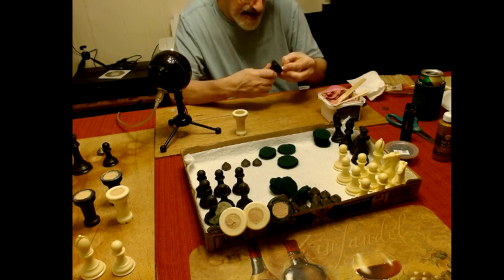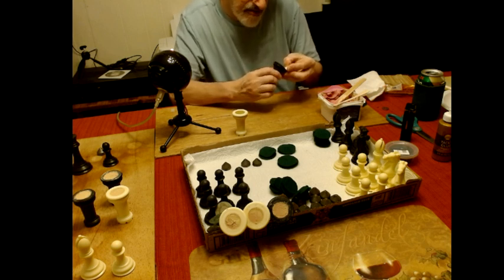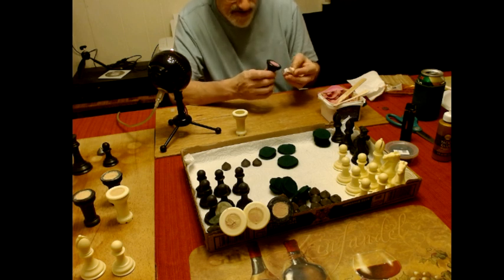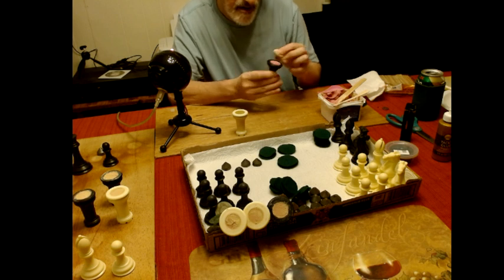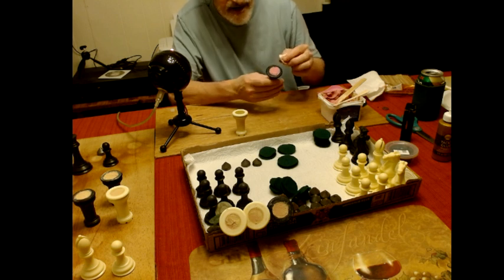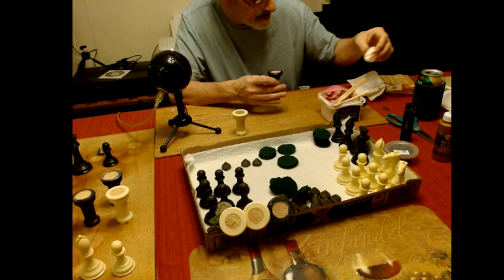I'm going to paint these after I put the wood filler and weights in, but before I put the felt on — obviously.